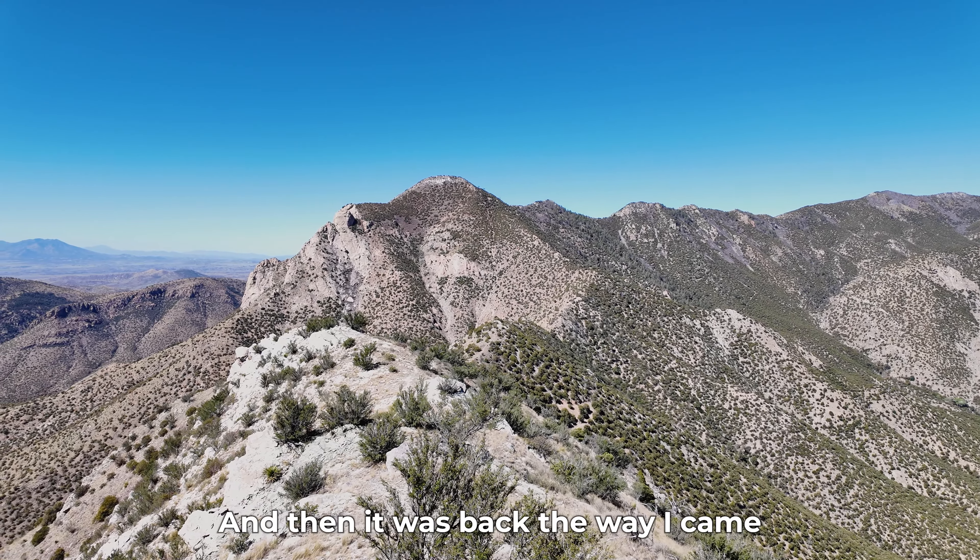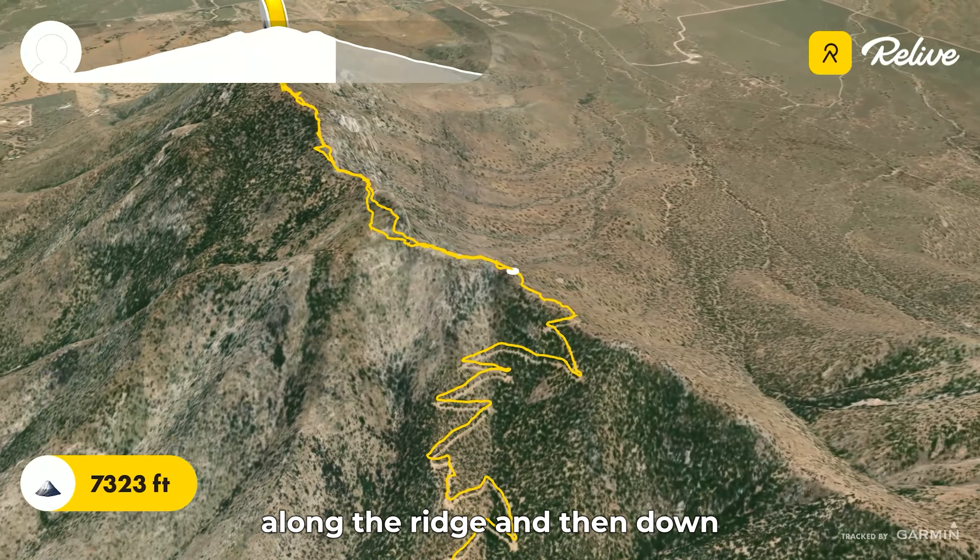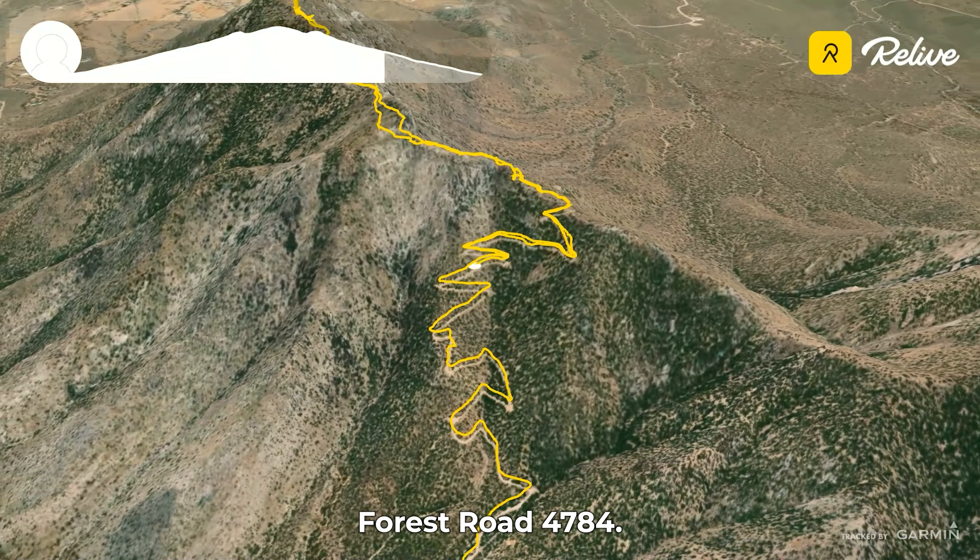And then it was back the way I came — around the sketchy rock section, along the ridge, and then down Forest Road 4784.